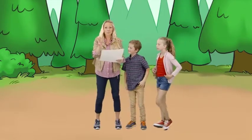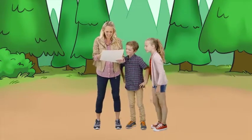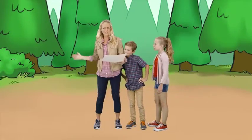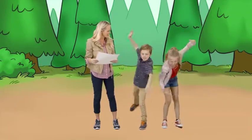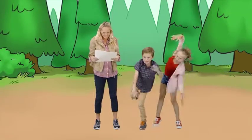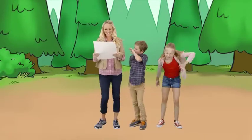All right, action number three. You ready? Next, try to touch your nose with your tongue while swimming with your arms. Well done, guys.